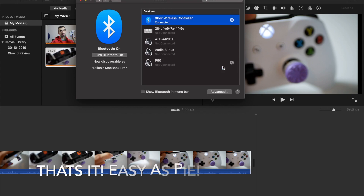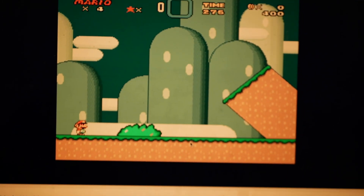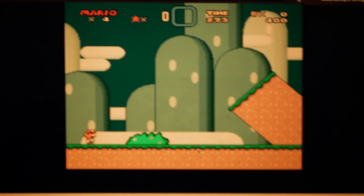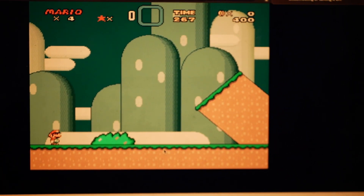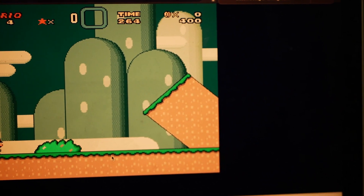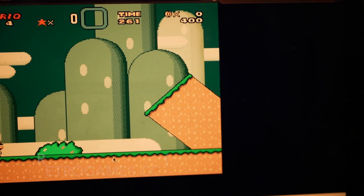If you followed the previous steps, all you have to do is click Connect, and your Xbox One Wireless Controller will be connected — easy as pie. As you can see here, my Xbox One controller is completely connected to my computer.